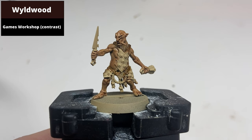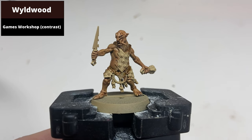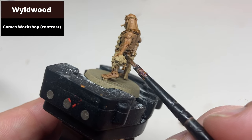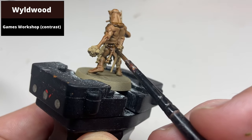Paint any visible loin cloth areas with Wildwood contrast. Note that on this model there's very little of that, but on some of the Hobgrots there's a lot more to be seen. Just make sure there's good coverage to make it noticeably darker than the surrounding areas.